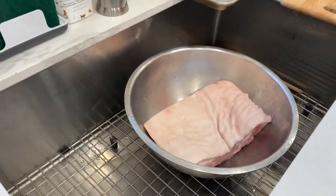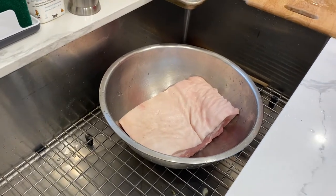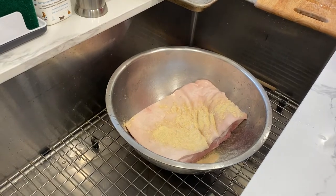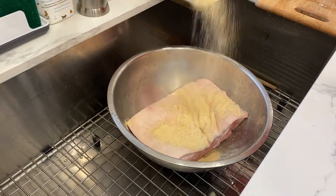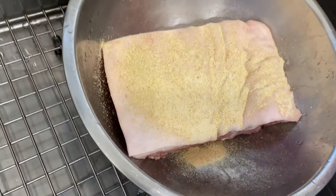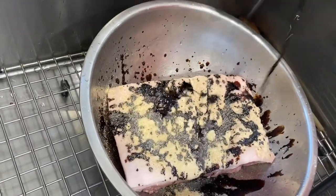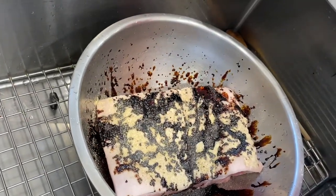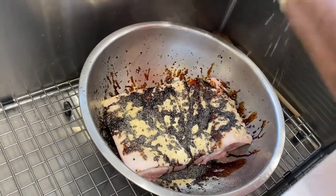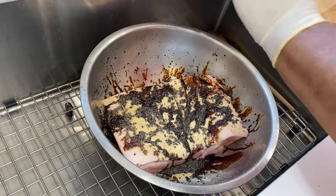We're going to have two tablespoons of finely ground garlic powder as well as onion powder. We're also going to add roughly about two tablespoons of soy sauce to this mix. We're going to add some sea salt and also some roughly ground pepper.